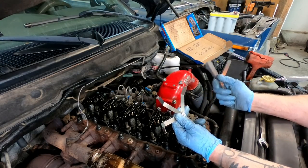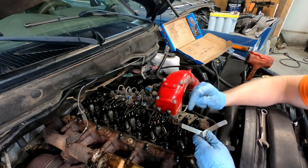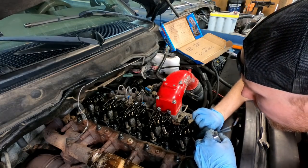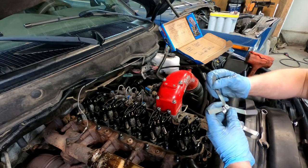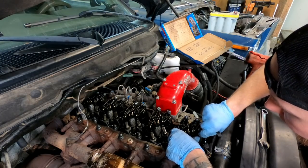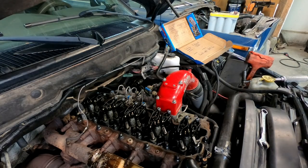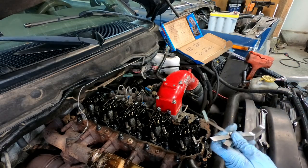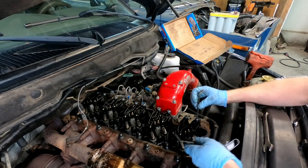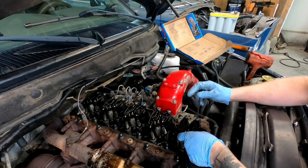I've got two sets of feeler gauges — one set out for the exhaust side and one for the intake side. Our maximum tolerance is 0.015, so we see if a 0.015 fits in there — too tight. Our minimum tolerance is 0.006 — can we fit a 0.006? Doesn't look like it either. So now we loosen it up, put our 0.010 in there, loosen the allen wrench until we can fit it in — there we go, the 0.010 is in there.